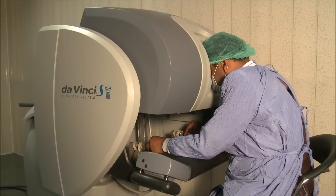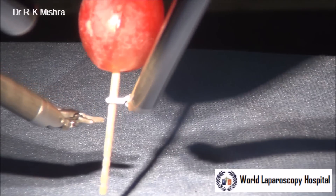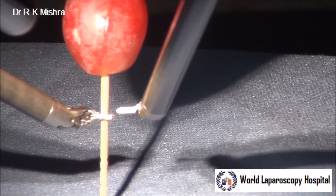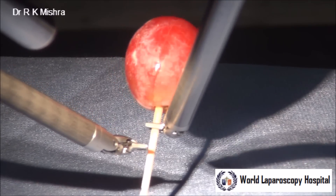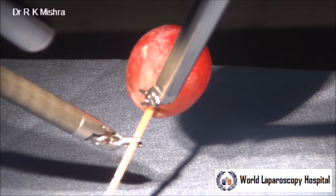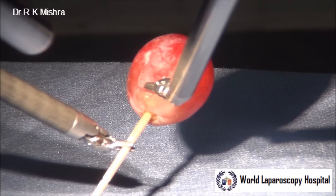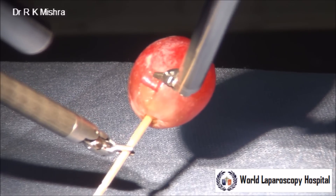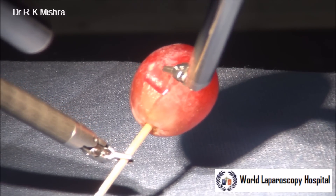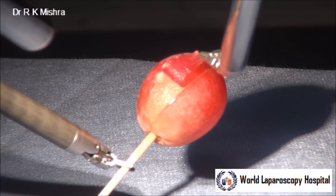Once you have cut it, you can take two micro needle holders — one will stabilize the grape and with the other one you can peel the entire skin off nicely. When you do that, you should try to maintain a smooth continuous traction. As we know there is no tremor in Da Vinci robotic surgery, this entire grape skin can be peeled off very nicely.